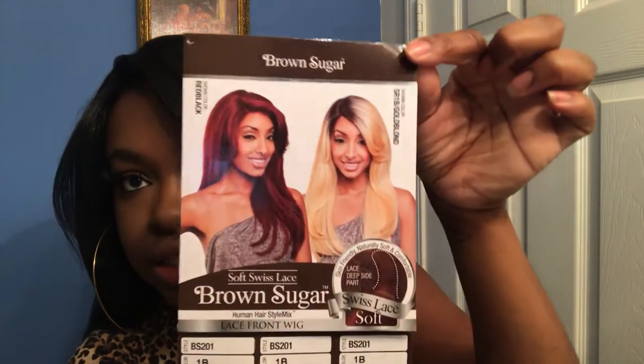So I got the info card — this is the Brown Sugar BS201 and this is what it looks like. The info card says it is a deep side lace part, which it is, and it's soft lace. This is the color 1b. I can't find any information on heat styling on the card, but it does say it's a human hair mix, so I'm sure you can put heat on it on a low setting if you need to straighten or curl it.